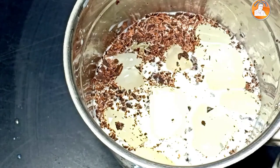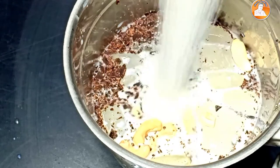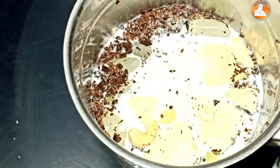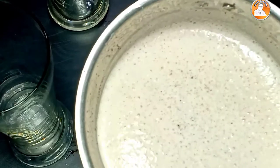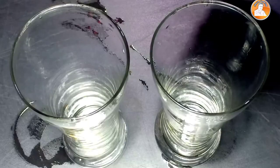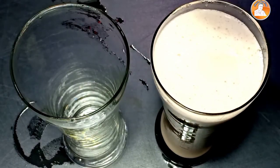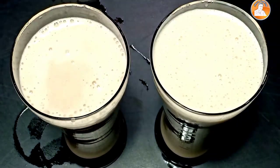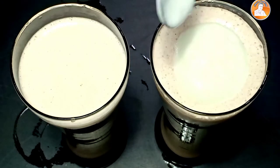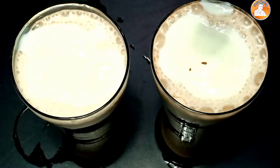We will add the nuts and sugar to the mix. We will add everything together. I tried to put it in a glass pot, so I'll serve it. Now I'll add ice cream and a little cocoa.